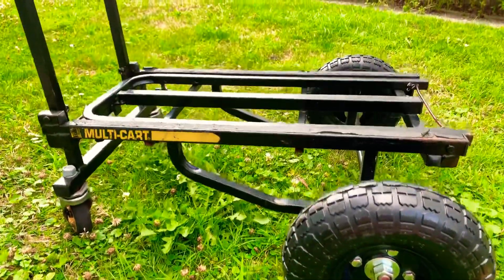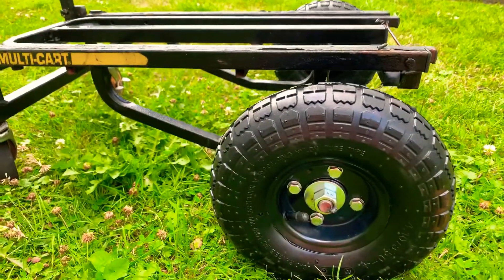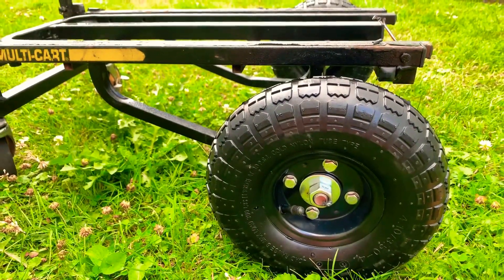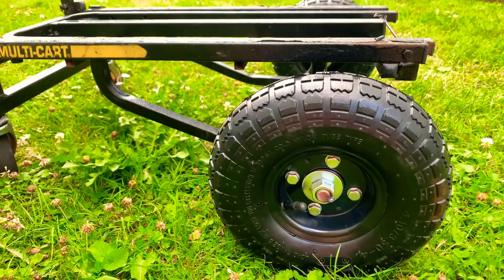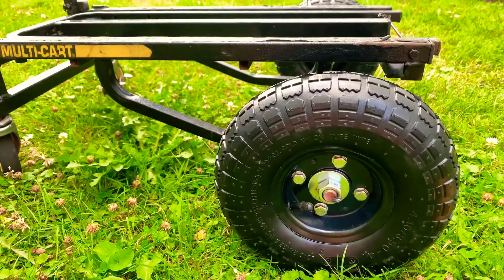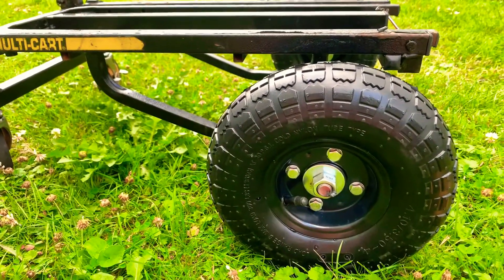I had this multi-cart for approximately 15 years. You could see the wear and tear on it. But the last several years I was unable to use it because of a flat tire. I'm trying to find out a solution to fix this flat. I used lime in it and it still wouldn't hold the air pressure.